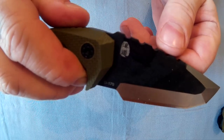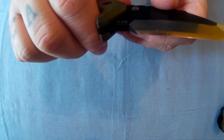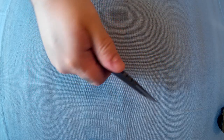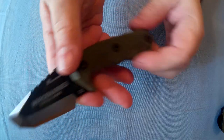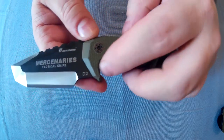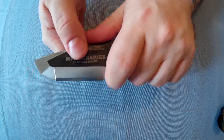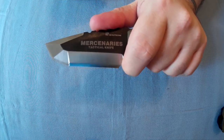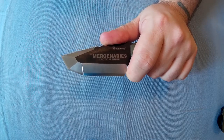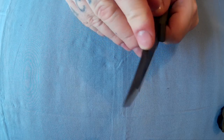Not sure what that logo is — looks a bit Chinese. It's a nice looking knife, though quite small. You've got a little bit of a guard there, a finger choil there, and a choil in the blade. It's sort of a Tanto-type blade — like a Tanto with a couple more angles to it. The top part is not sharpened, just beveled. You've got some jimping in there as well.